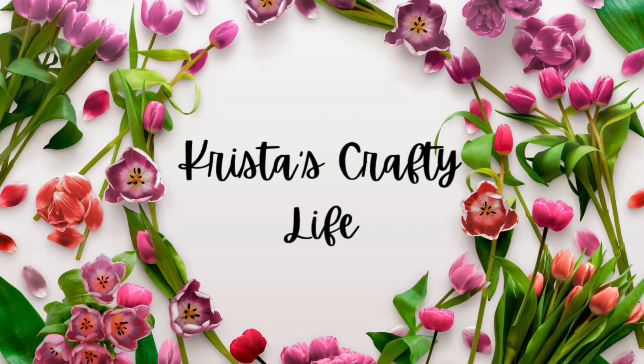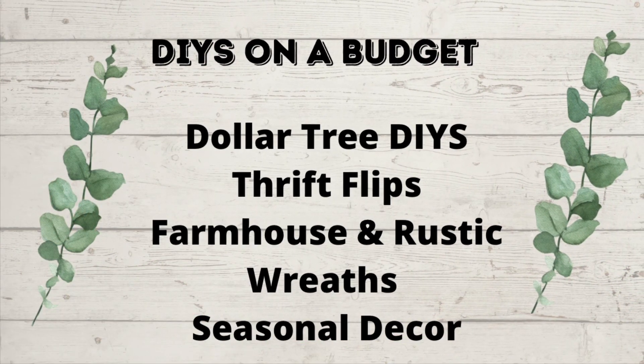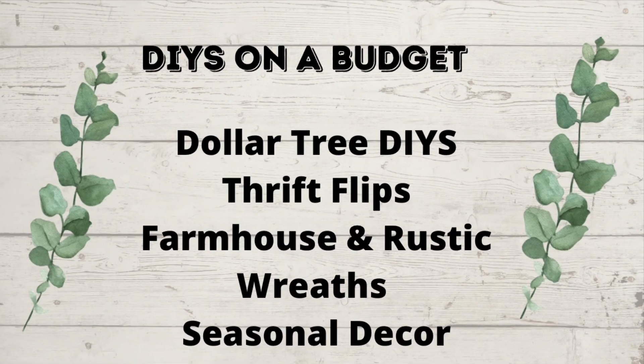Hi everyone, it's Krista and welcome to my channel. If you're new here, welcome. And if you're not new, hi again. So this is my channel. I love to do DIYs on a budget, Dollar Tree DIYs, Thrift Flips, Farmhouse and Rustic, Wreaths, and Seasonal Decor.